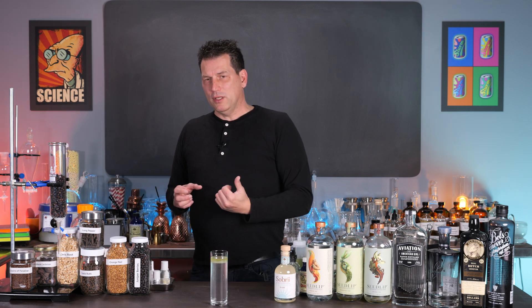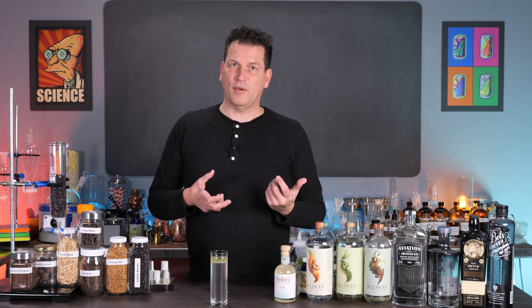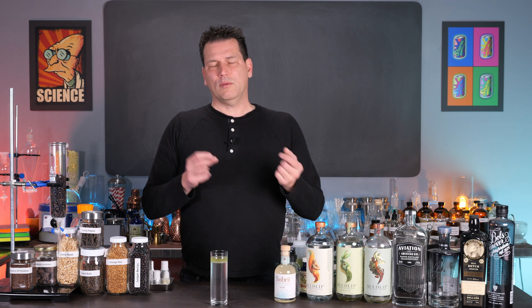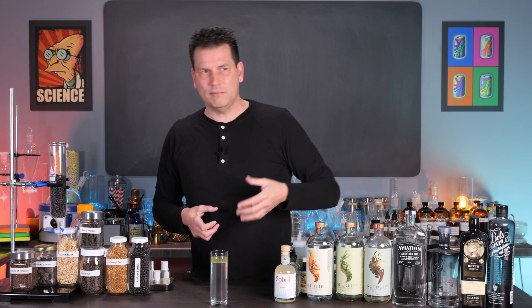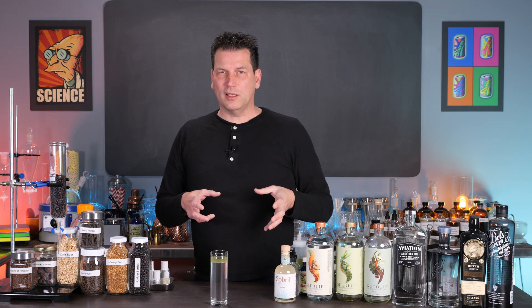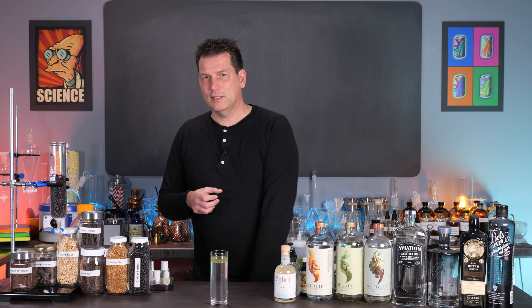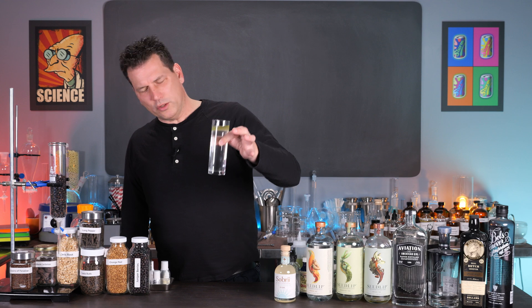There are better methods, and these methods were determined back 150 years ago at the soda fountain — because the soda fountain was all about getting flavors into water to make soft drinks. So let's talk about how we can do this better. I'm Darcy O'Neill. This is Art of Drink, and again, oil and water do not mix. That is the problem with a lot of non-alcoholic spirits.